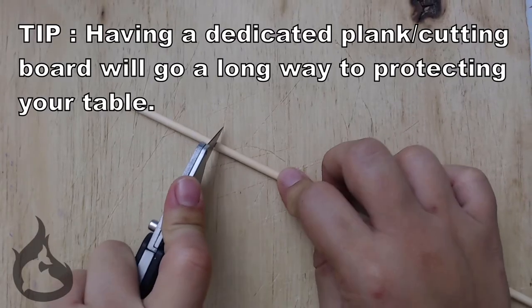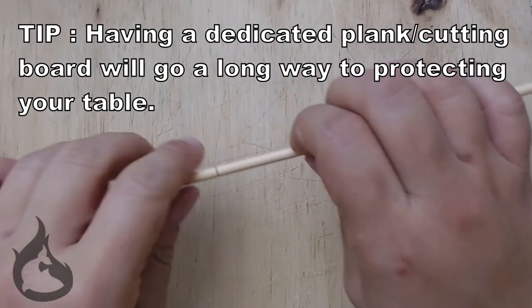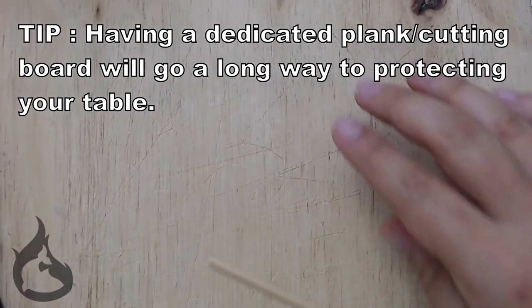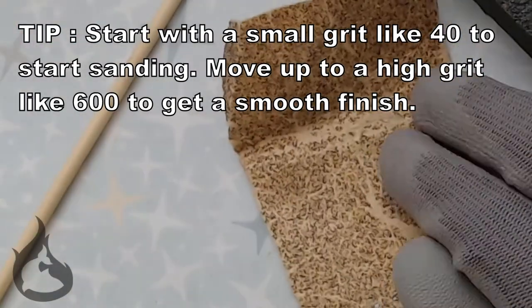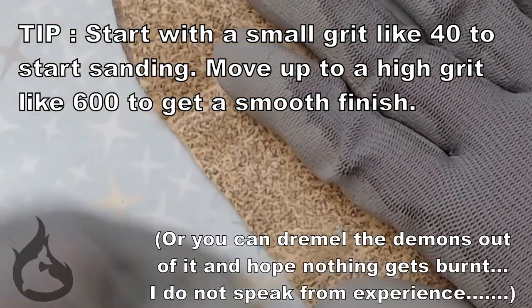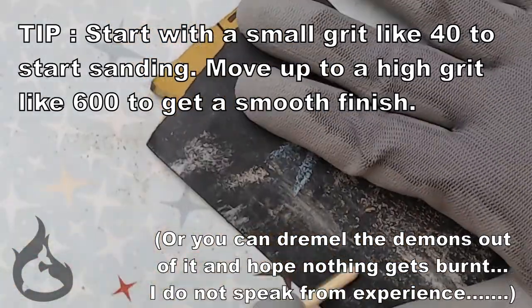Does anyone remember when I said I got the gloves to use with the X-Acto knife? Me either. Cut your bamboo skewer to size. Hey look, there are some gloves. Anyway, once you've cut your skewer to size, you're going to want to take your sandpaper and round off the top of your broom.